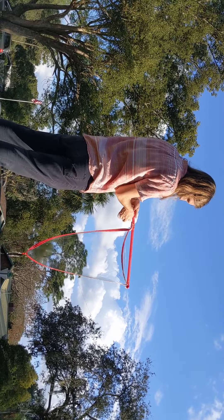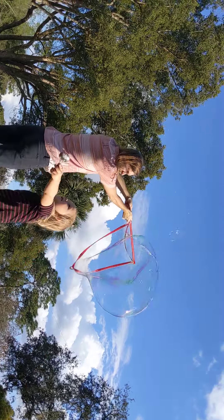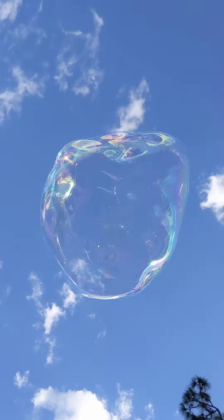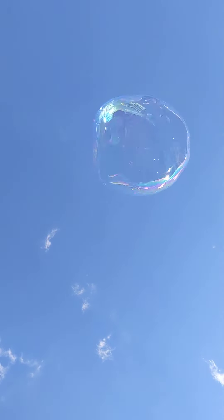Oh! Brozy jumped on me. That's when Brozy pops one and then he doesn't know that one gets away. Oh my goodness! Oh my goodness!